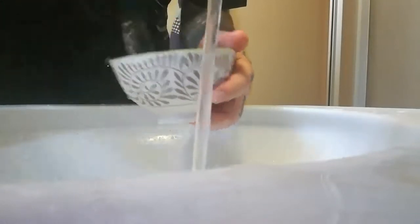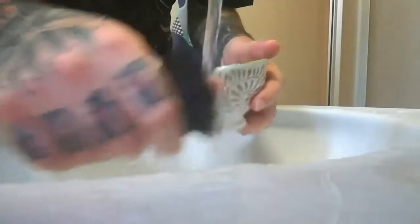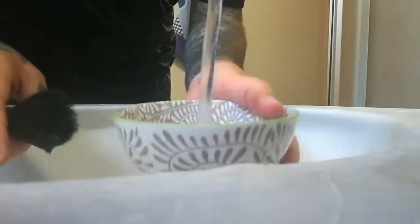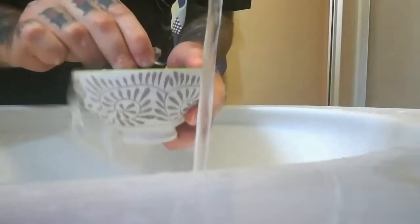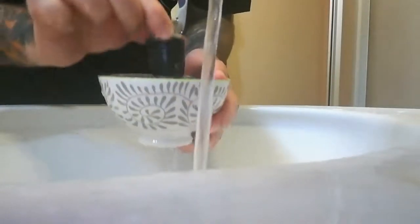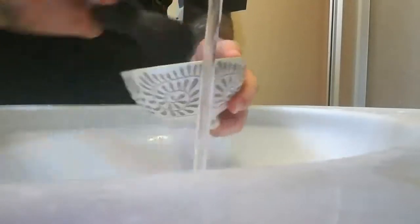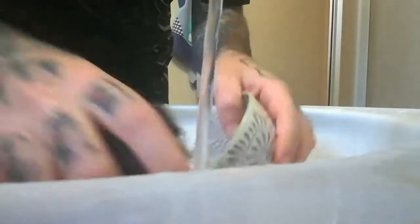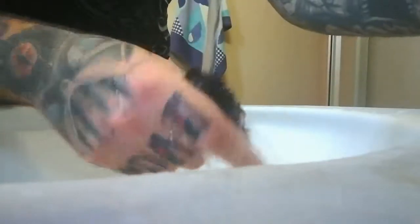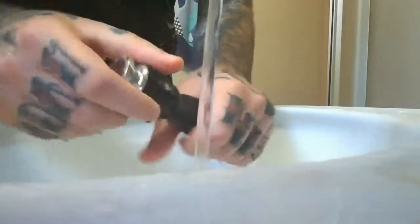Je rince un petit peu, je me refais le bol d'eau et je recommence. Vous faites cette opération-là deux fois, et ça suffit largement pour bien nettoyer le blaireau.